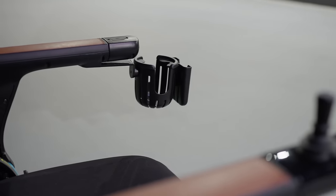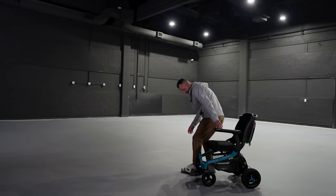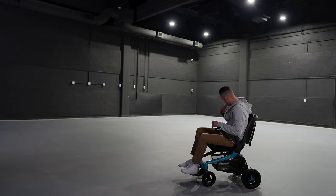Check this out — both arms lift up for easy and safe side entry. No having to awkwardly twist into the chair and risk tipping it.